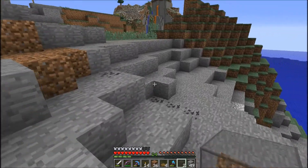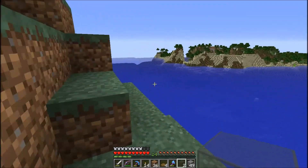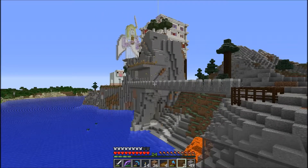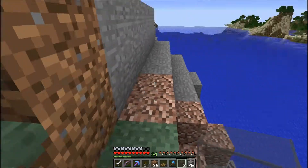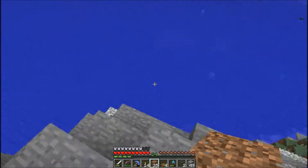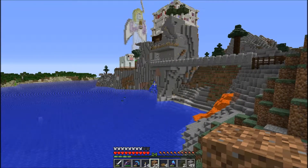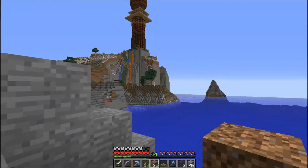When 1.14 comes out there's going to be a server reset, and there's going to be a world download map. But I didn't want to leave it unfinished, for the most part, for people who want to download it. I think it's lovely, I absolutely like it. So maybe some more debris over here.